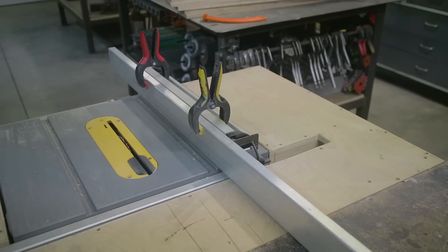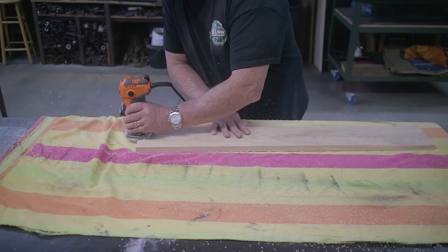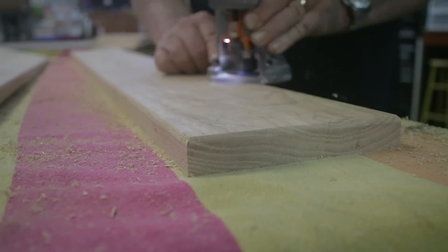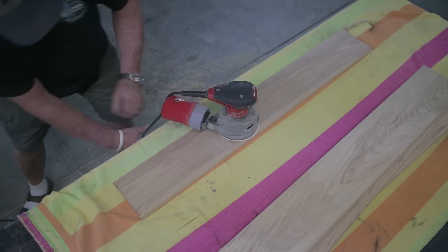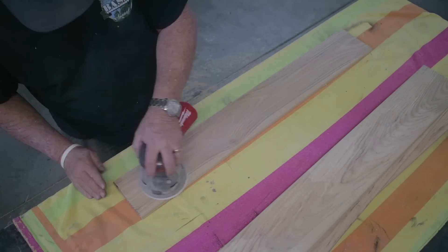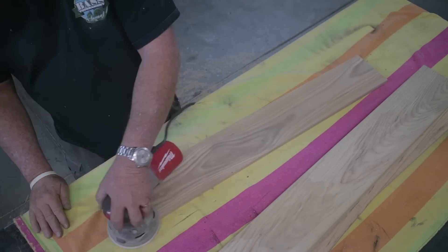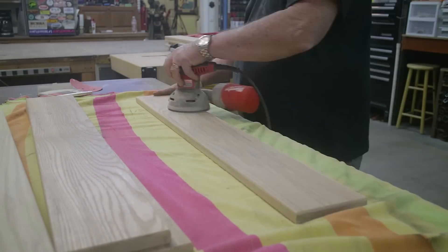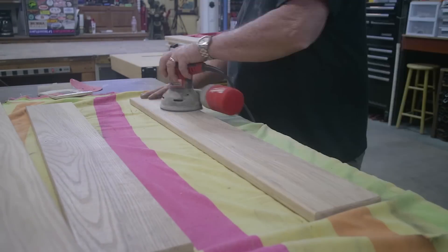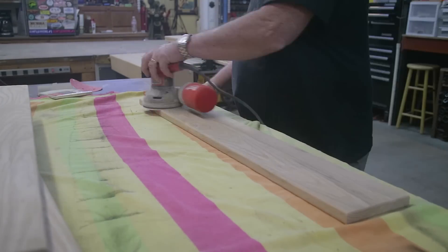Cutting all the boards to the widths that I need. Once I got all that done, it was time to put a nice quarter-round over edge on all of the boards. I used my palm router for that and went around all the edges all the way around — it just softened everything up really nice. Then I went with my palm sander, starting with about 150 grit and went around everything, then switched over to 220. Once that was done, everything was nice and smooth. These boards are really flat with no warping at all — so far, so good working with this ash wood. It seems to be a really nice wood.